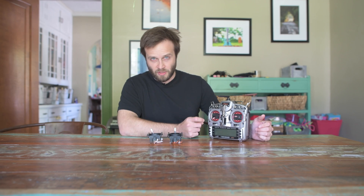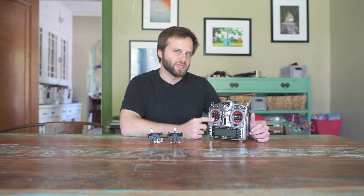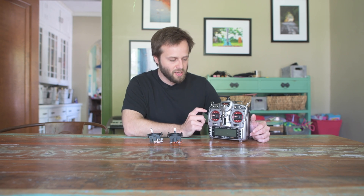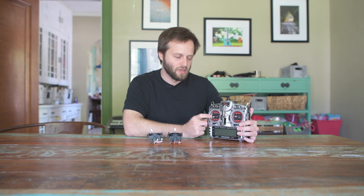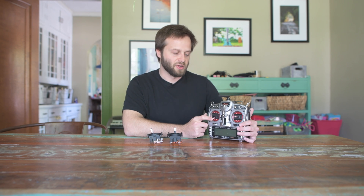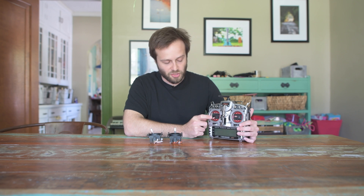When you move up to the Hall Sensor gimbals like the M9 or the M9R, you will have additional resolution on the stick and it's also a little smoother. But at least on the throttle, you'll feel the smoothness in the roll axis, but you won't feel it in the vertical axis if you have the notching enabled. So if you want to get the most out of the smoothness of the Hall Sensor gimbals, you really need to disable the notching on the throttle.